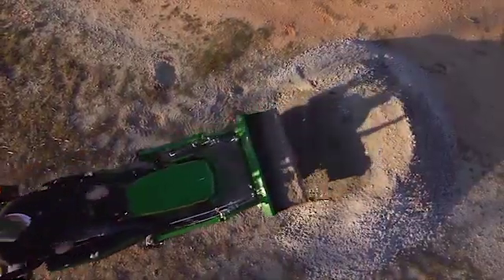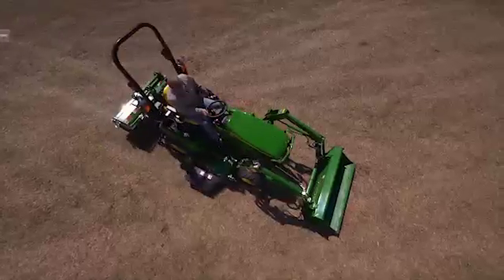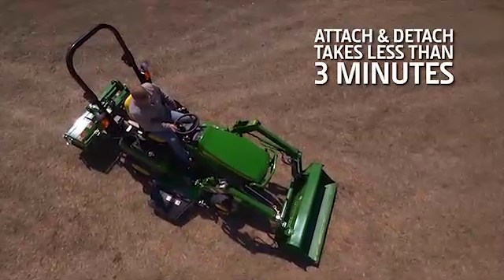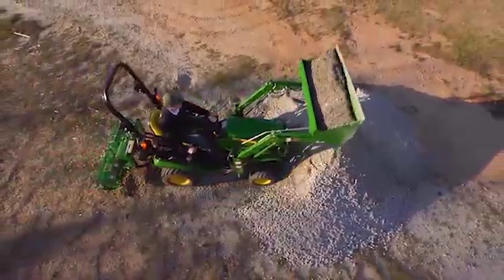You'll take down mountains of work with less effort when you equip your One Family tractor with our easy-to-attach Quick Park Loader. Attach and detach takes less than three minutes. Then add a bucket, blade, or other pin-on loader attachment and get to work.